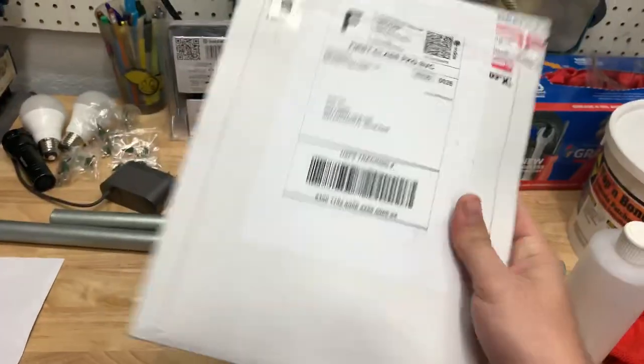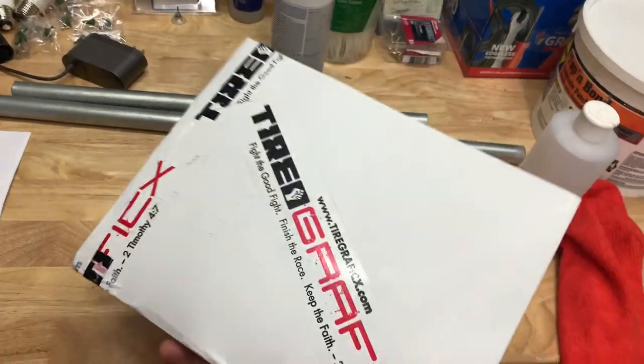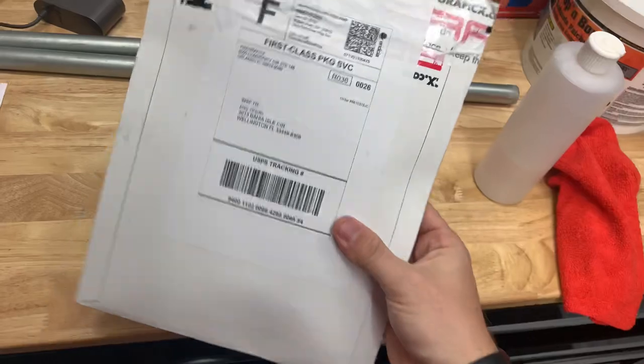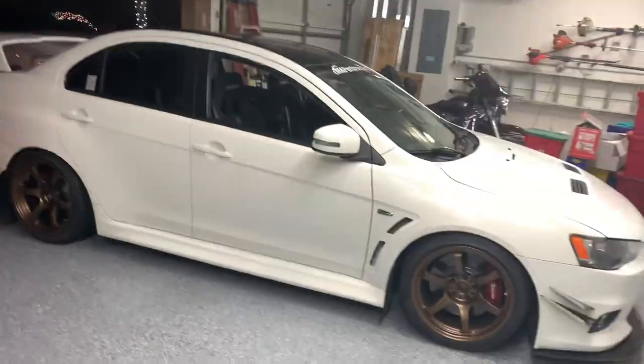Pretty simple. The only thing you're going to need is the glue that it comes with, the tire stickers, some acetone, and some rags. And that's about it. I usually use TireStickers.com, but Tire Graphics actually had the Nankang tire lettering.